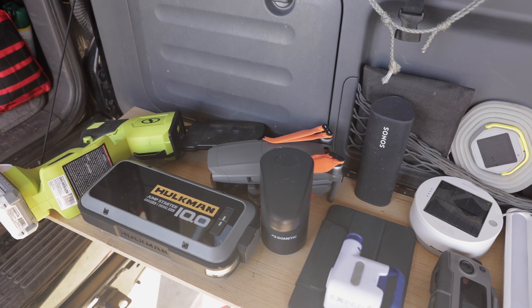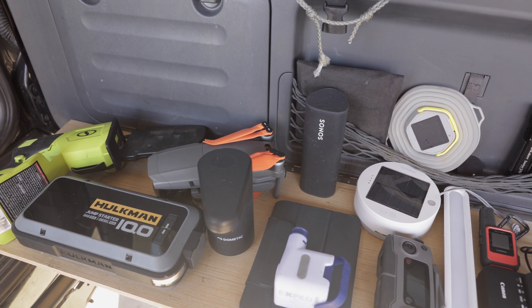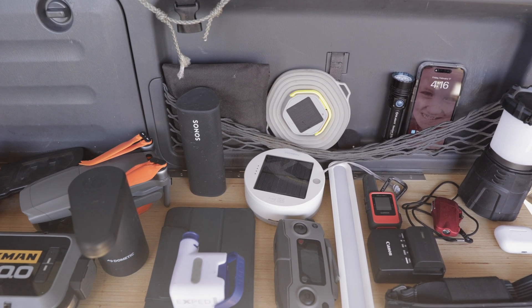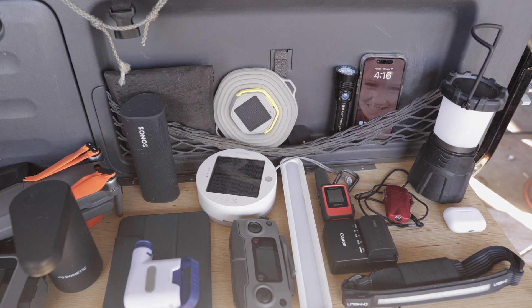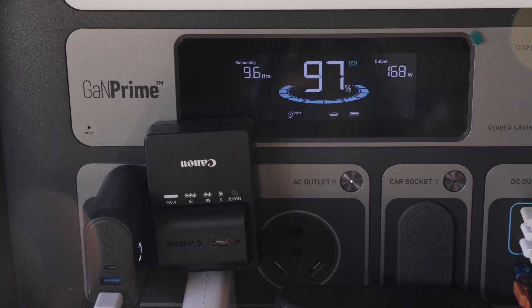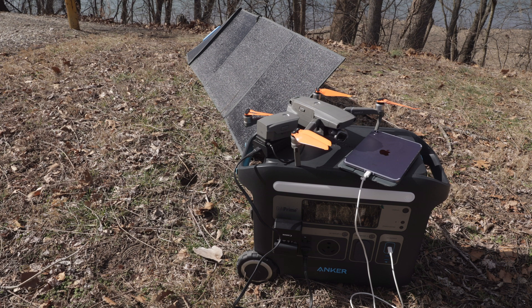For personal use, here are some things I take camping that need charging: an electric chainsaw, jump pack, drone, Dometic faucet, X-Ped pump for my air mattress, speakers, lights, electric lighter, GPS communicator, headlamp, flashlights, phone, camera batteries, and AirPods. I tried to plug in everything but didn't have enough matching cords. I plugged in as many as I could and was only pulling about 160 watt-hours, with an estimated runtime of 9.6 hours.